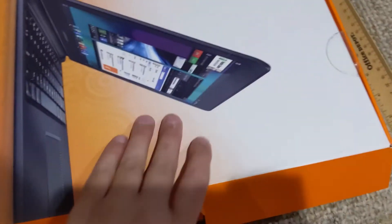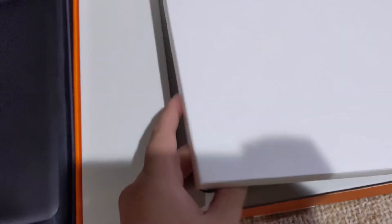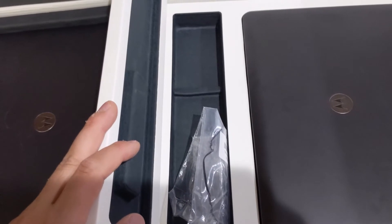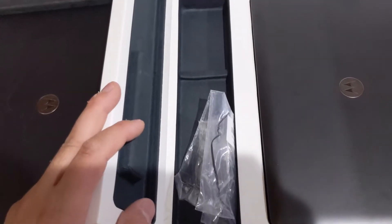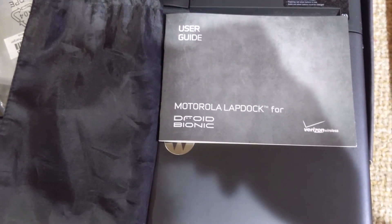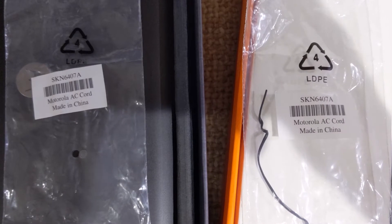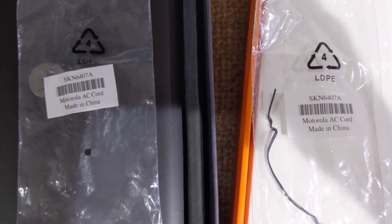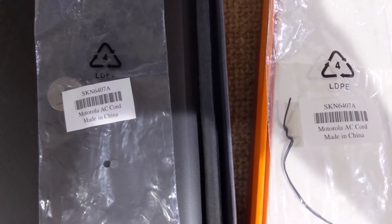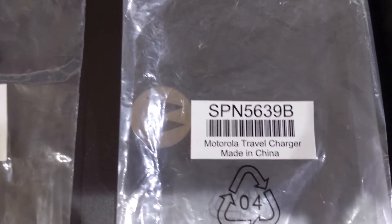Opening both boxes — the Droid Bionic case has everything visible immediately, while the other one requires opening an inner flap to see the lap dock. Both look identical inside. They both come with a user guide and a small pull-string duffel case made in China with the Motorola logo. The SK numbers for the chargers are exactly the same, which leads me to believe they are the same exact charger with the same voltage and output.